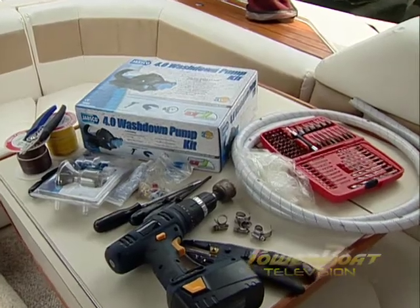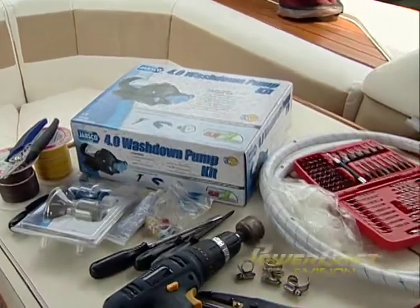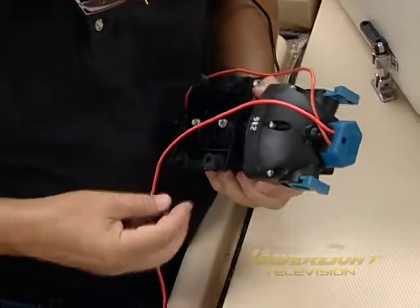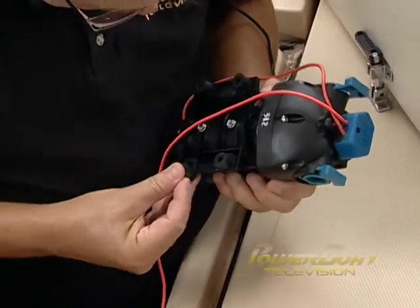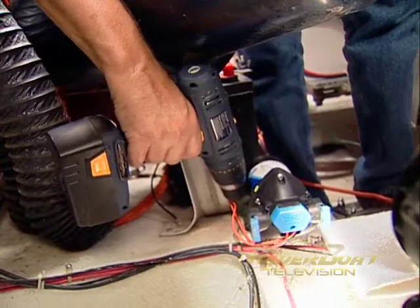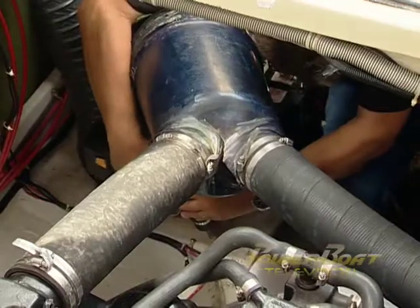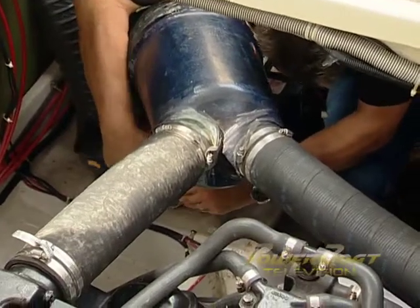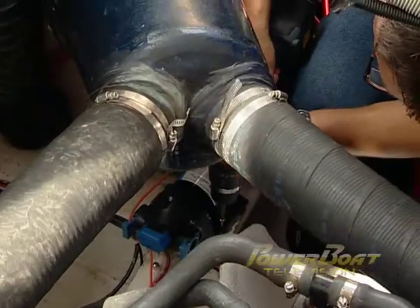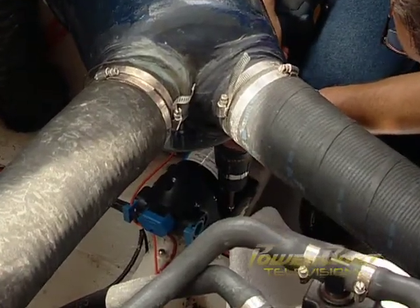Back in the water and on board with all required parts and tools at hand, the Jabsco washdown pump was prepped for mounting by first installing rubber vibration dampeners. With the pump in position, a drill was used to mark the mounting holes, then the pump was removed and the holes completed. After filling the holes with marine sealant, the pump was put in place and secured with stainless screws.